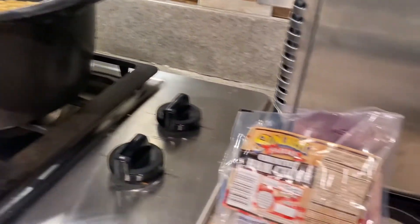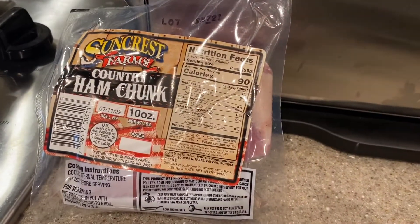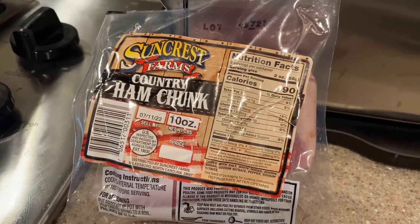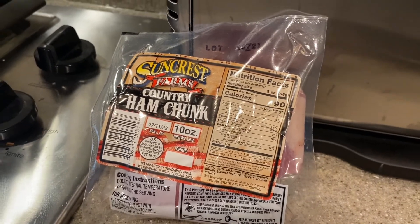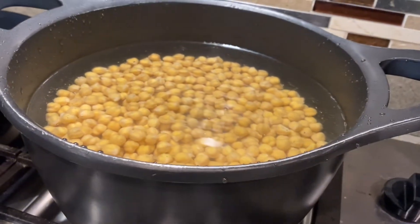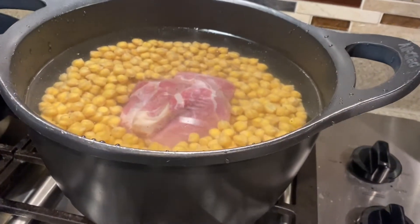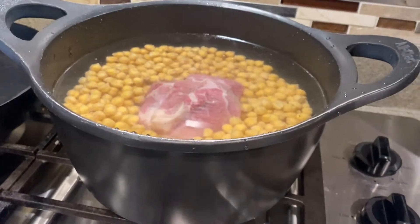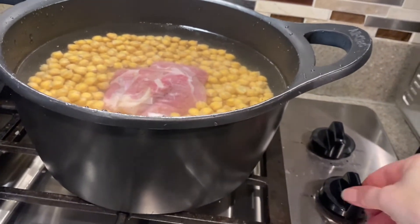One of the things I like to do is add a nice big piece of ham stock, or in this case I got a country ham chunk that adds a lot of flavor and adds some natural salt to the beans as they cook down. I've got the ham chunk in the beans now.